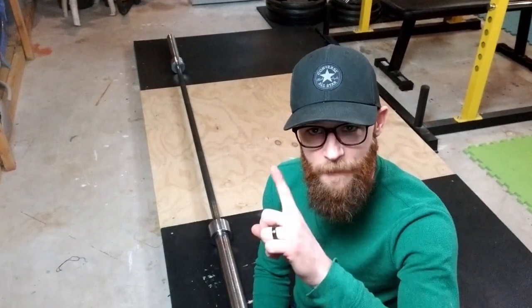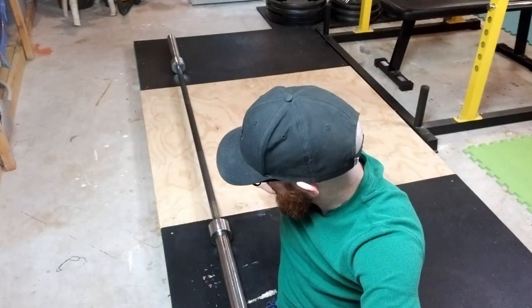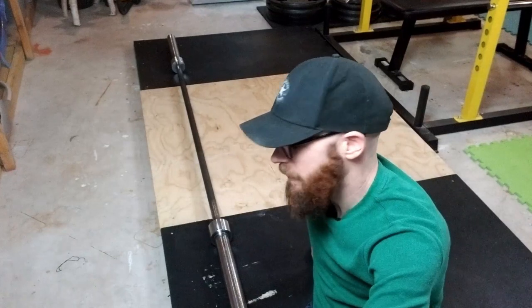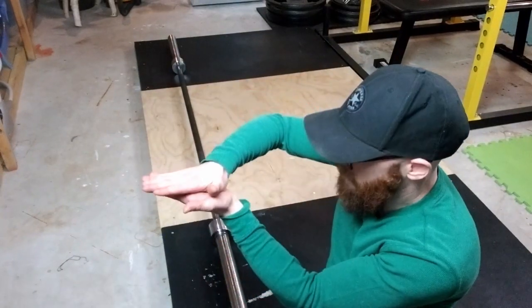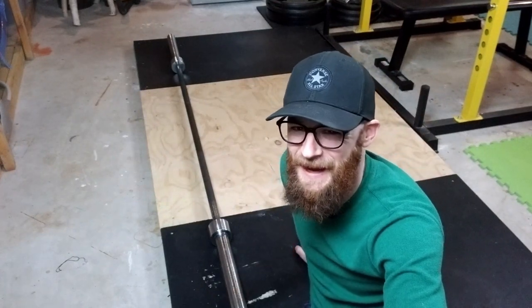One bonus tip for those who have decided they still want to build a conventional deadlift platform with a plywood top: please do not glue anything together. When I was researching how to build this, I saw comments saying to glue the plywood together — and I listened. I glued the top onto the piece underneath, like a moron. Now it ticks me off because I'd really like to remove this top and replace it with rubber, and that's probably not going to be easy. The pieces are just sitting on top of each other — where are they going to go?